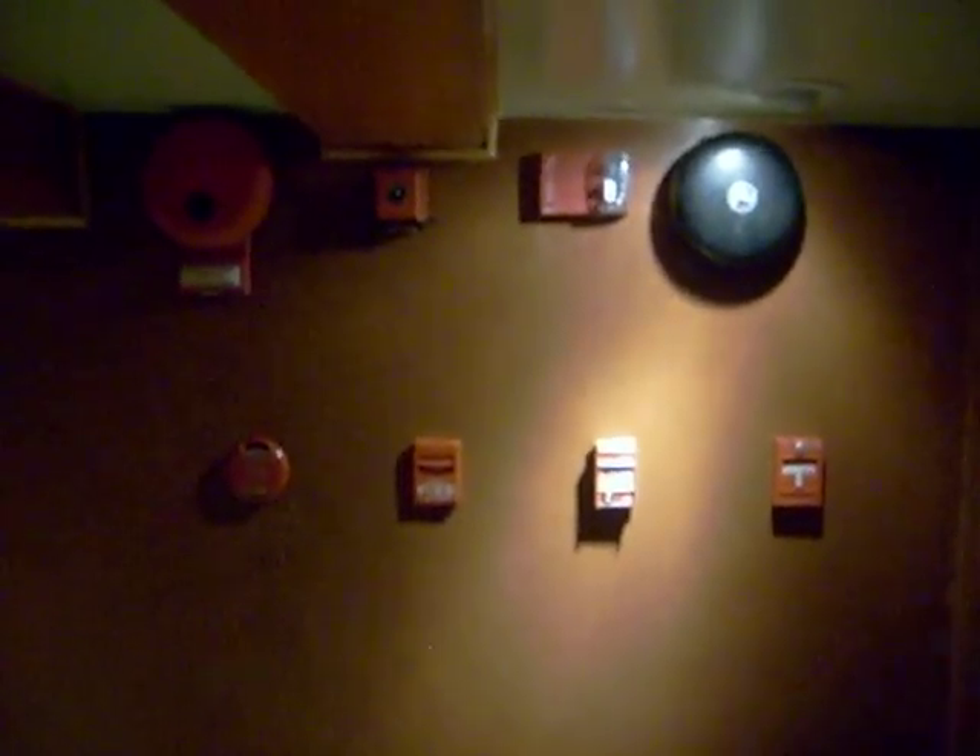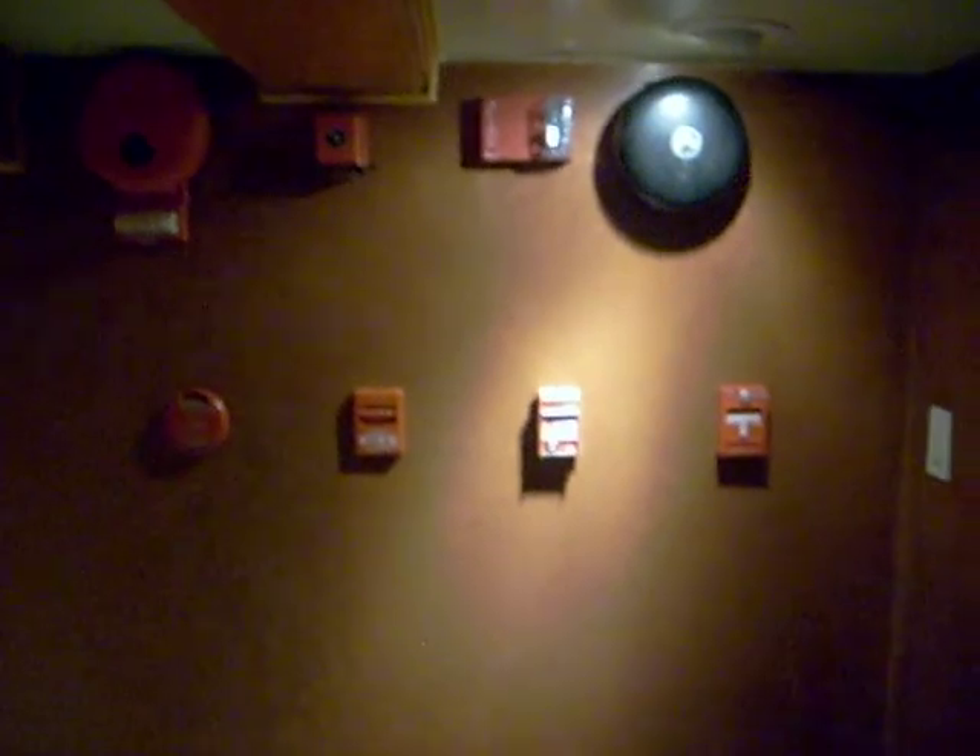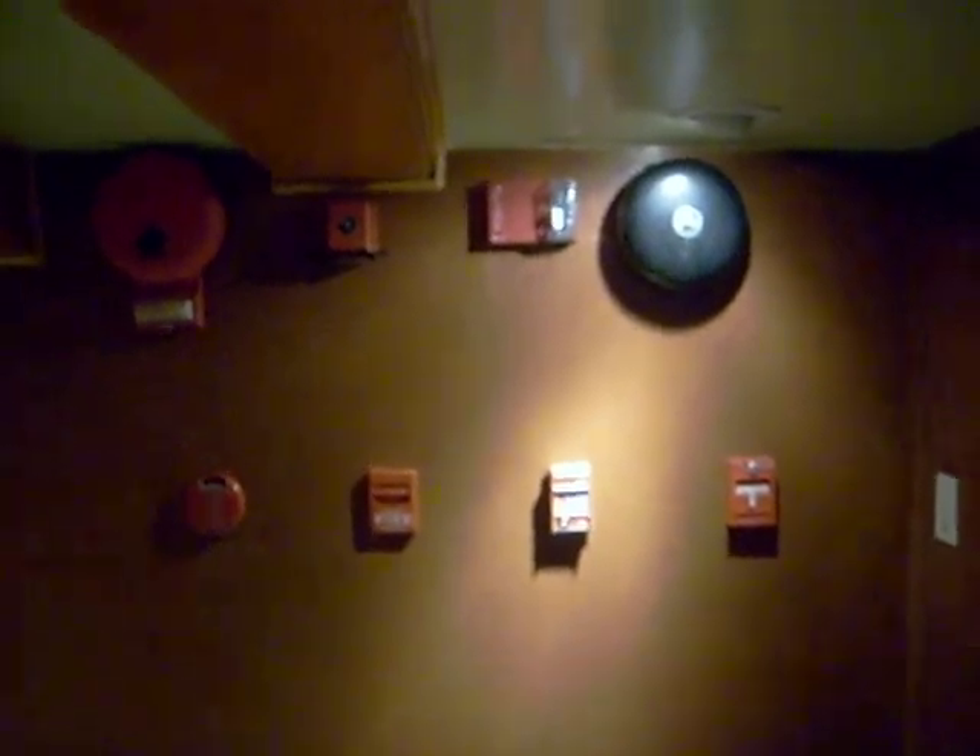This is a system test for the Simplex pull zone 4 with the Simplex horns. There are actually two of them — there's one on the other part of the basement — so I'm going to go ahead and set that off.